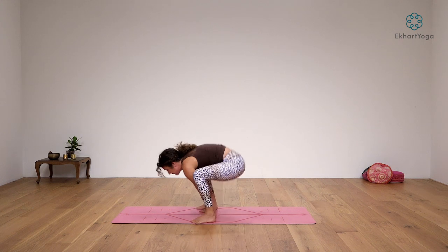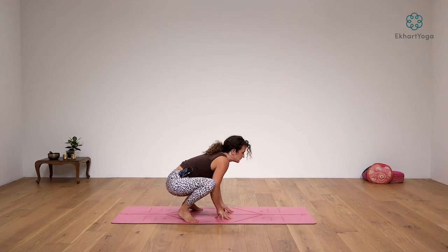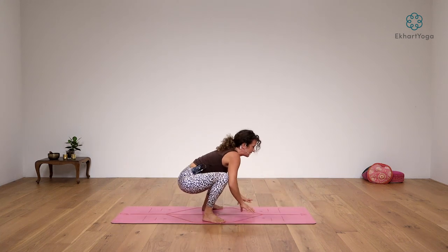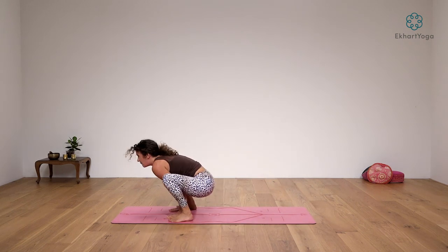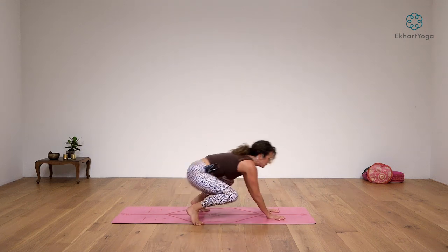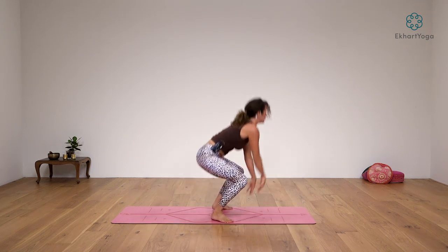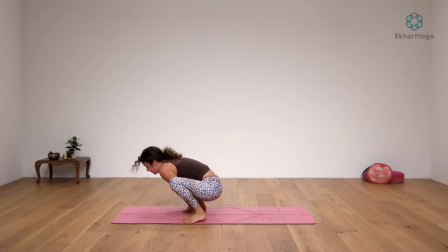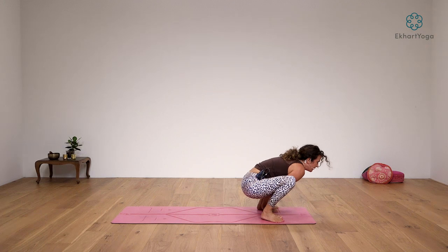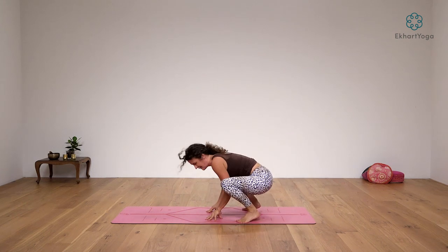Sweep the hands forward, feet around the hands, jump back. Fighting gorilla — come to the belly, pop up. Turn over the right shoulder, leaping leopard. Come forward, go back. Fighting gorilla, pop up, turn over the left shoulder. Come forward, backward. Fighting gorilla on the belly, pop up, turn over the right shoulder. Keep going — forward, backward, fighting gorilla, come up, over the left shoulder. Hard to talk — come down to the belly, pop up, left shoulder. Stay here in squat and shake it out.